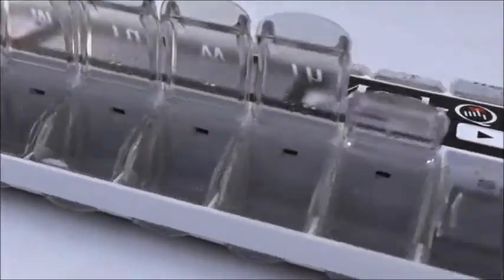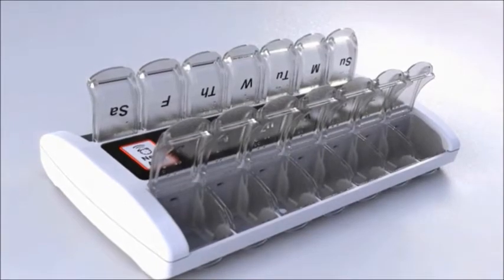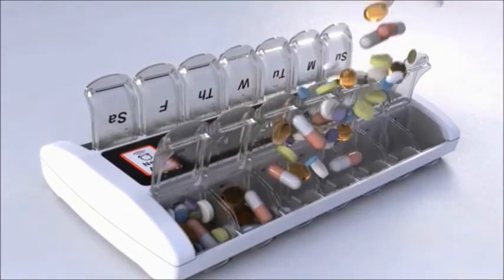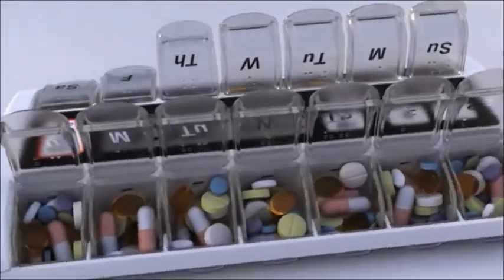Simply open the individual containers using the specially designed oversized fingertip tabs. Place your pills, vitamins and supplements into the appropriate boxes and close the lids.